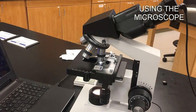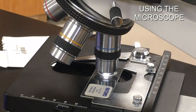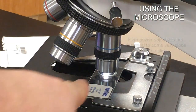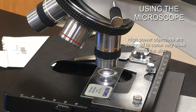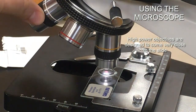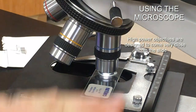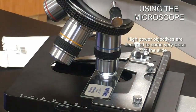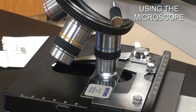Once you're at the 40x objective, you don't want to lower the stage out of fear of hitting the objective. As long as you're in focus with each objective when you make the next transition, you won't cause any problems. The objective is meant to be right on top of the slide like that — that's intentional.